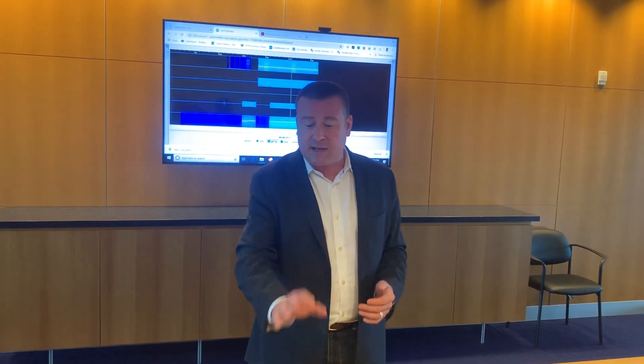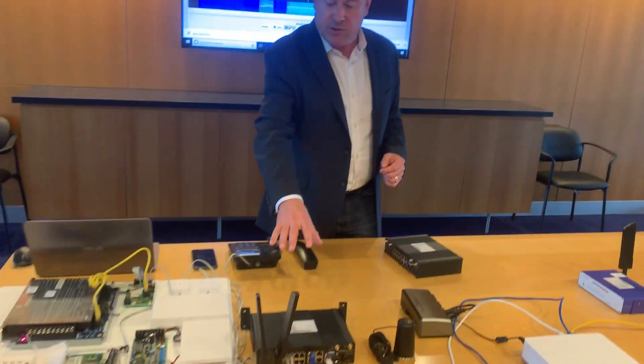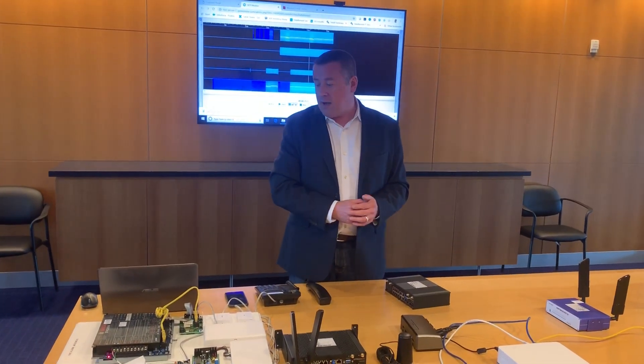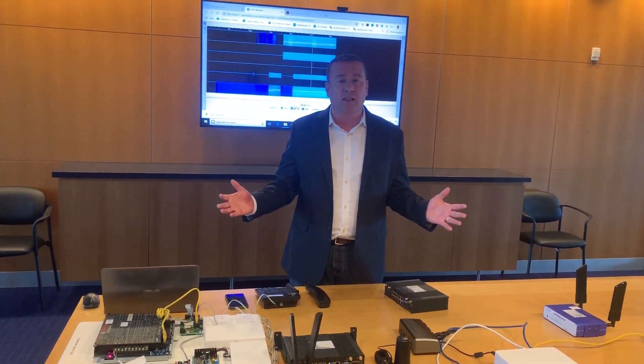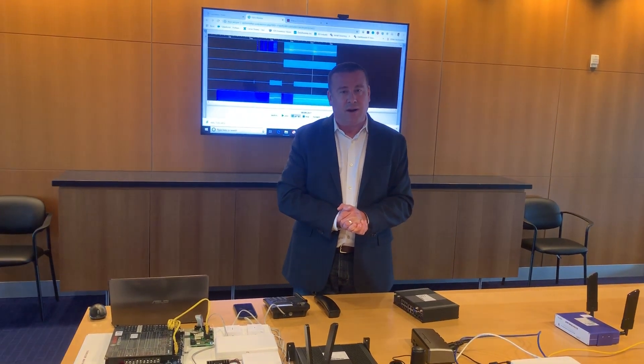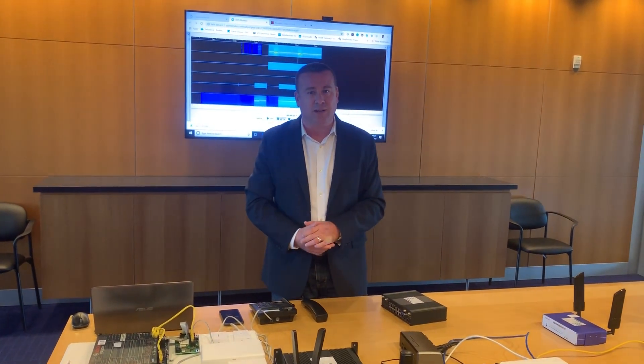So I appreciate your time here. There are multiple options and connectivity from a cellular internet connection and antenna selections. There's a lot of other feature functionality I'd like to go through, but give us a call and you can learn more. Carter Dewey, Data Remote — thank you for your time.